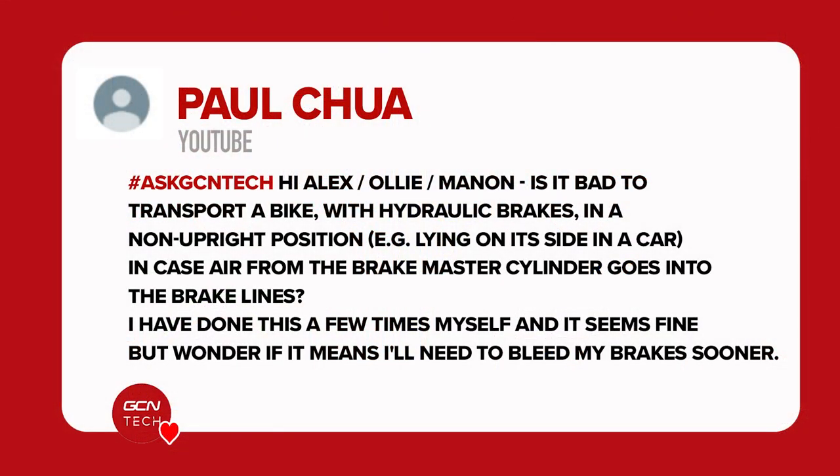Without further ado, first question is from Paul. They say: hi Alex, Ollie, and Manon. Is it bad to transport a bike with hydraulic brakes in a non-upright position, e.g. laying on its side in a car, in case air from the brake master cylinder goes into the brake lines? They said they've done it a few times but all seems to be fine. Is there something to worry about?